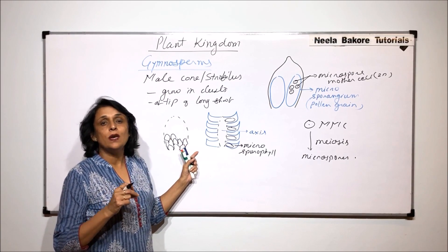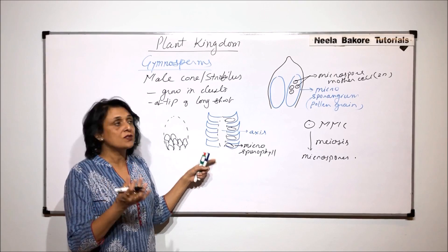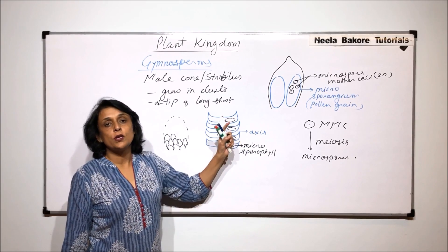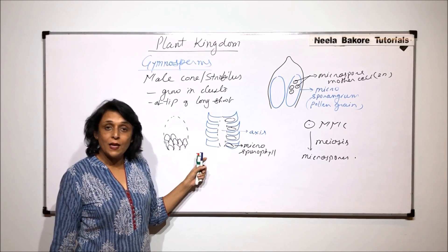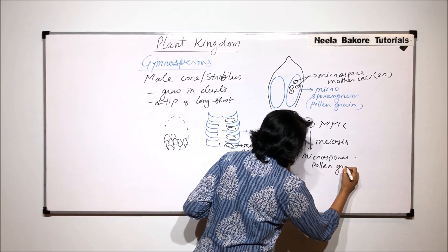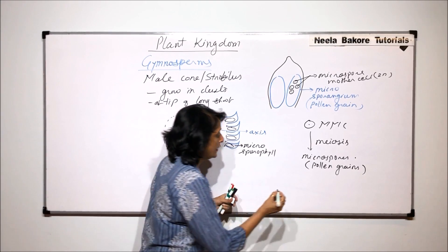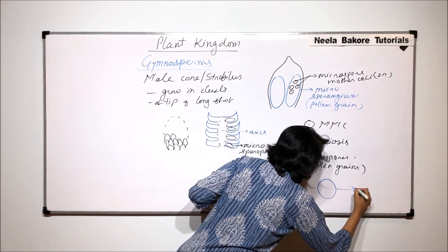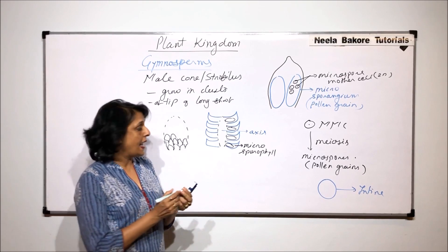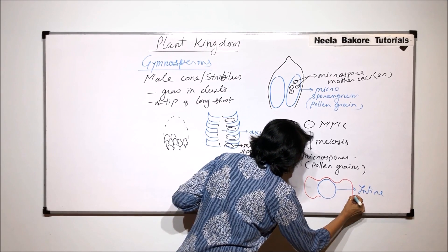These microspore-producing leaves are called microsporophylls. In a cone, many microsporophylls are spirally arranged around a central axis to form the compact structure called the cone. Since it produces only microsporophylls, we call this the male cone. The microspores change into pollen grains. Each pollen grain has two layers — the inner layer is called the intine, and outside the intine is the exine.